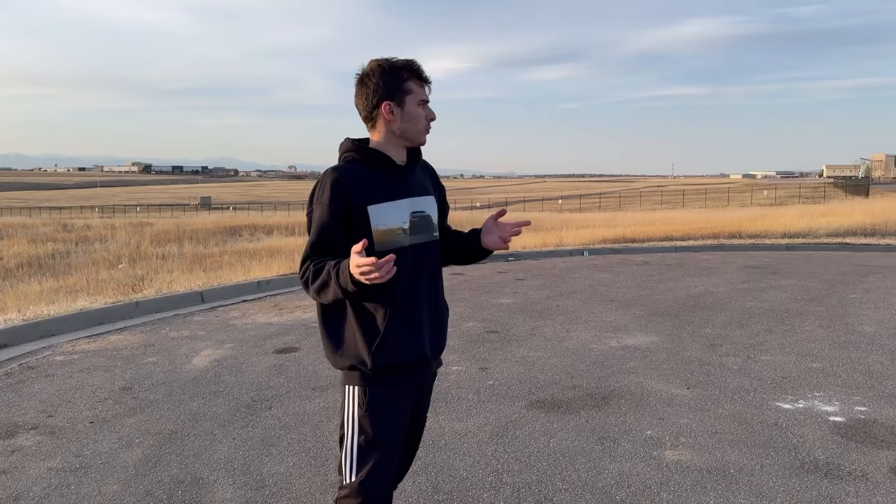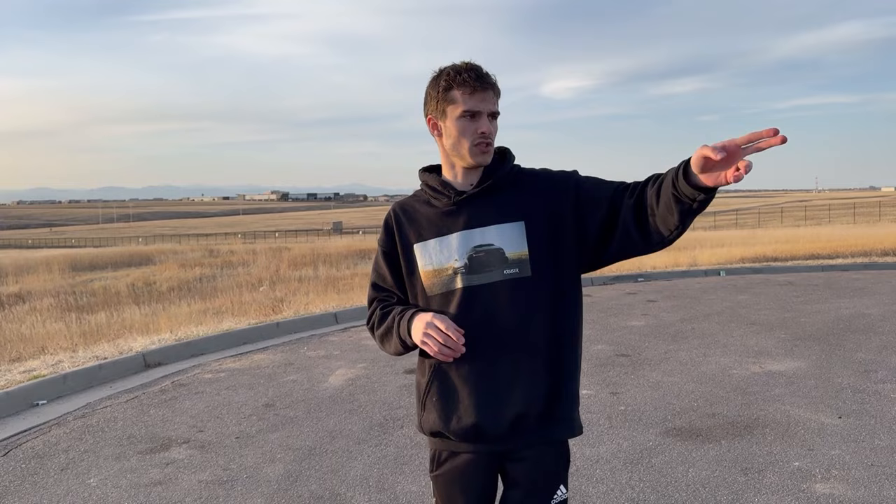We're going to go ahead and wrap up the video here. I hope you guys enjoyed — if you did, leave a like, leave a comment, hit that subscribe button. We've got plenty more coming up. This is Alex — he was the second shooter on this shoot and helped drive for rollers, so go check him out in the video description.